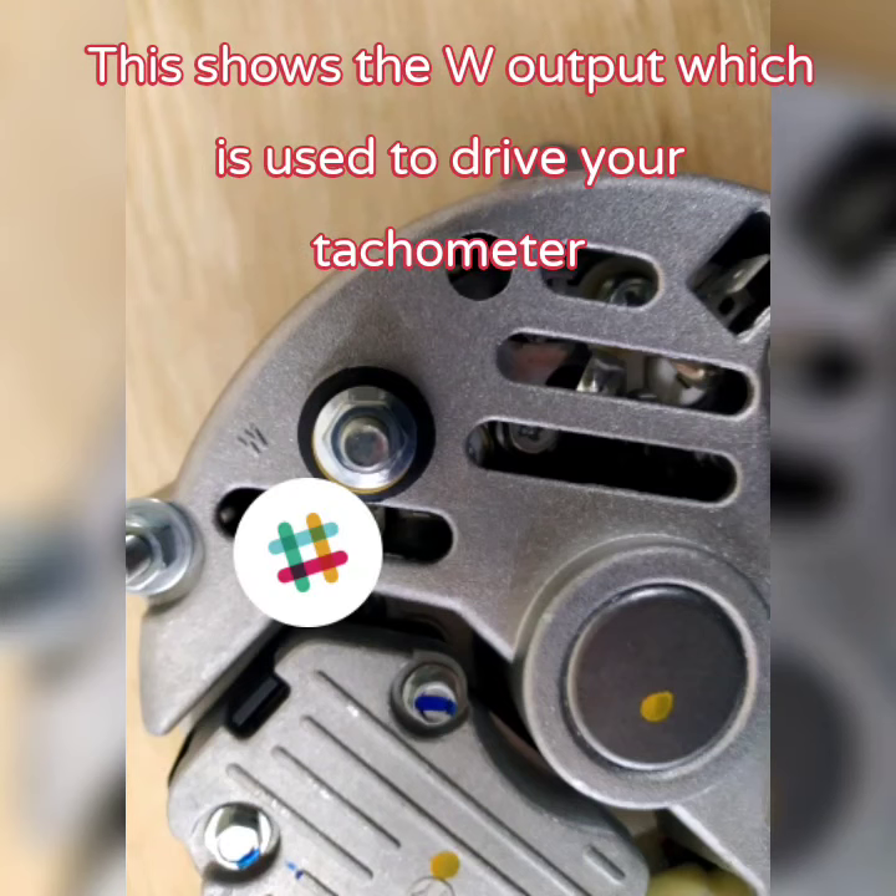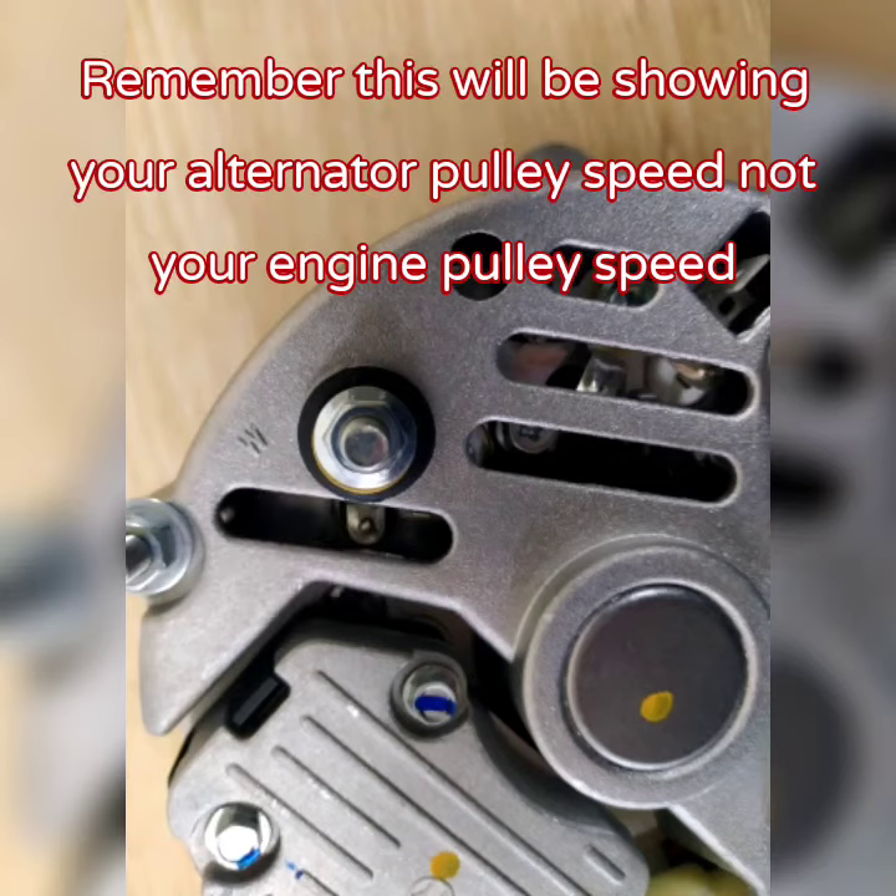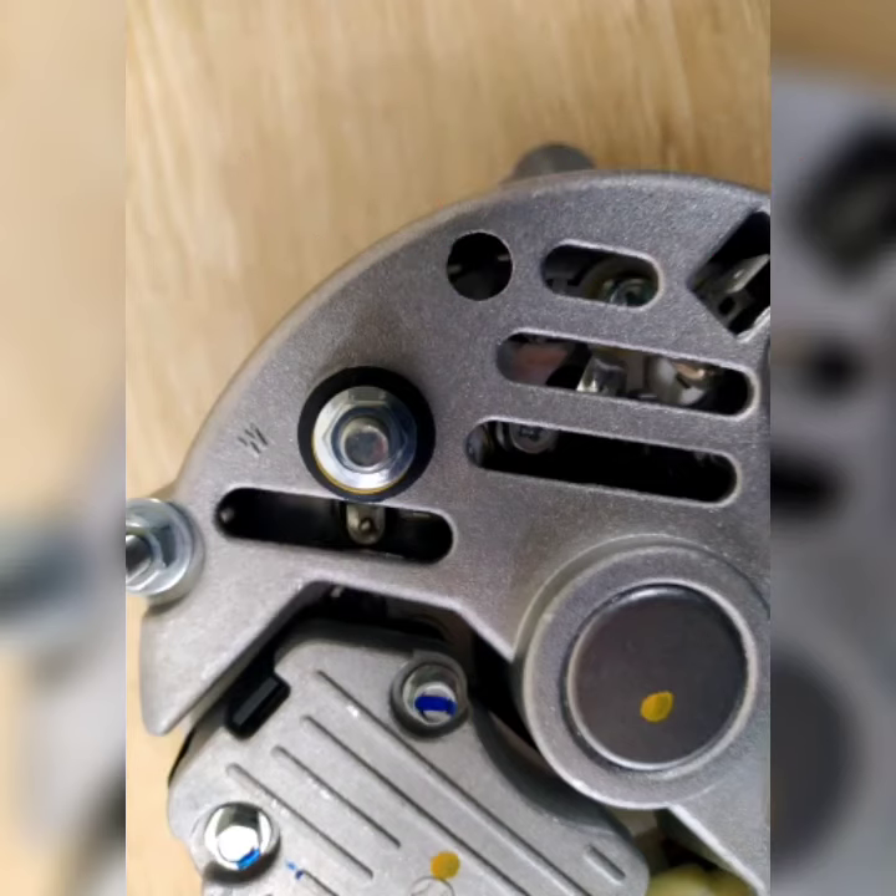This shows the W output on this alternator. This is used to drive your tachometer. On a Dragon system this will be a blue wire.